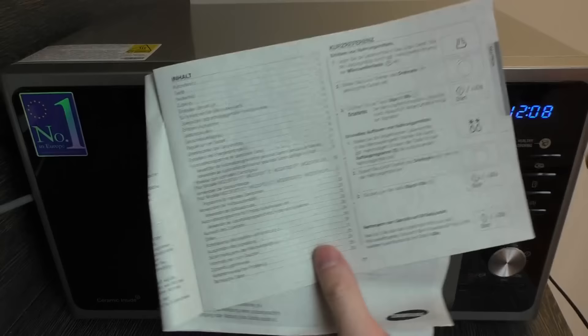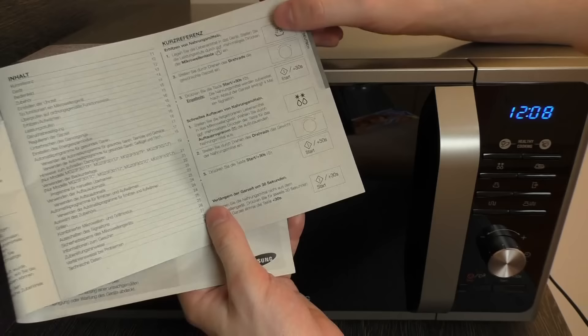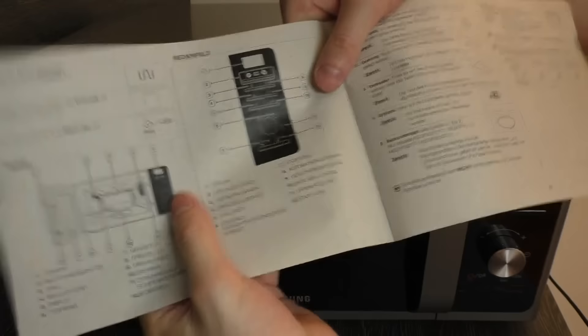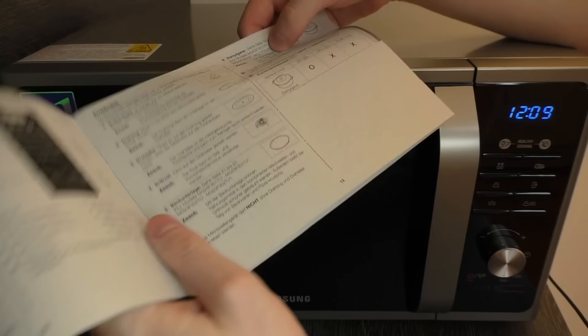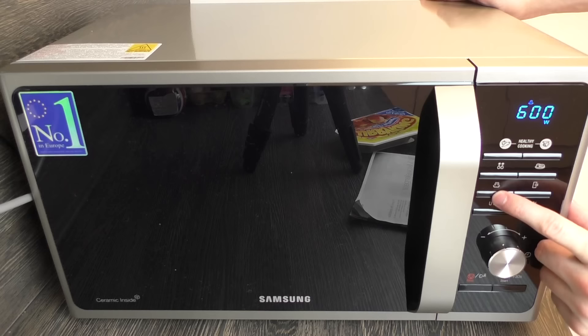This symbol means heating up. You press it multiple times to set the power level, then the time, and then we go. There is also defrosting. It's quite simple — you just need to know the right button. This symbol doesn't mean microwave, it means grilling — completely other than I thought. It's not a remote control. Anyway, it says 600 watts, which is nicer than my old microwave that just showed percentages.